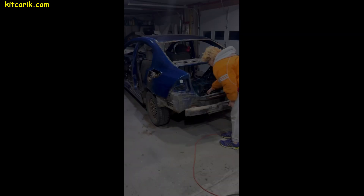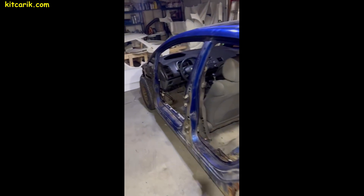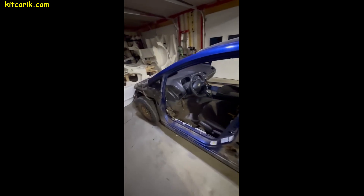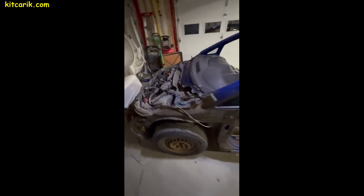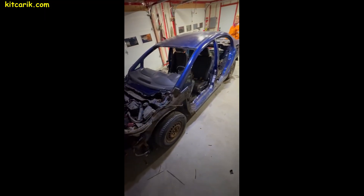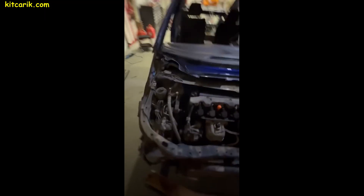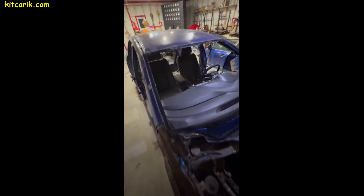Our client chose to build the project on a suitable donor car, and a Honda Civic was chosen as the chassis. Some of our clients prefer to build their projects on a custom frame — ultimately the choice is yours. From the donor car, all unnecessary parts need to be removed, leaving only the basis for further installation of the body and interior of the dream supercar.